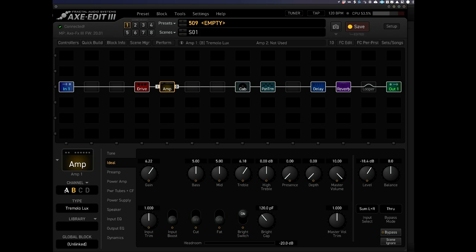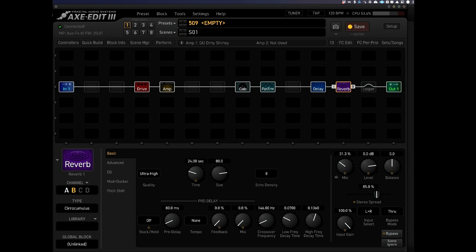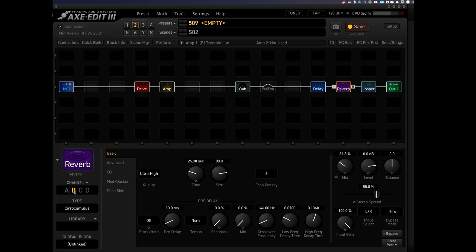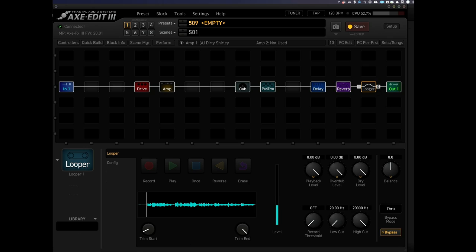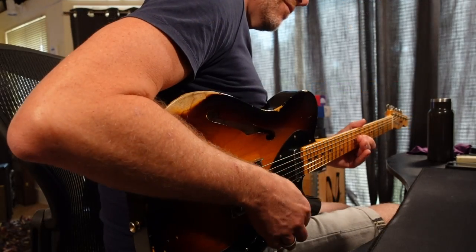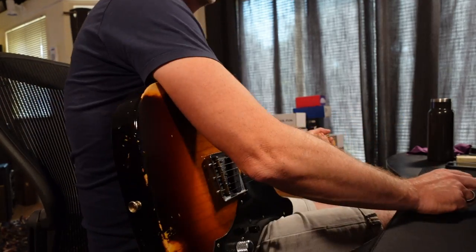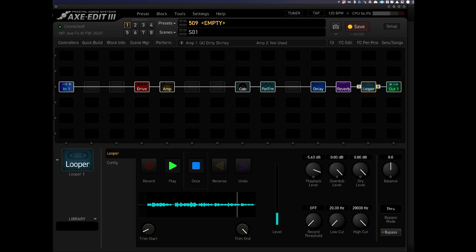What I could have done is set up a whole scene so I could switch to the next scene and completely change the sound. So I'm going to go back to my amp and change it back to the Dirty Shirley I created at the beginning, and go to my reverb and go to my large hall. I'm going to save that as scene number one. Then I'm going to go to scene number two, which will have the Tremolux with the shimmer style reverb. Scene one has the Dirty Shirley with the smaller reverb — then back to my looper.